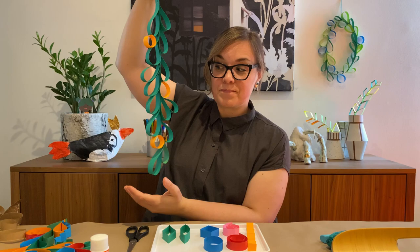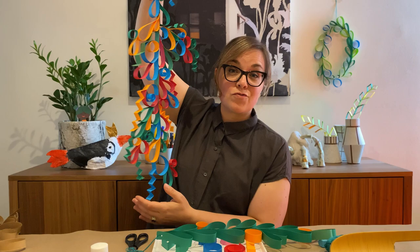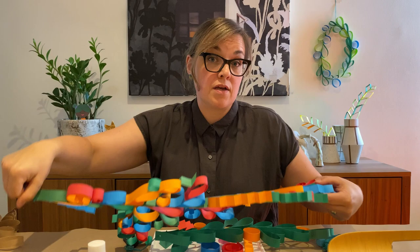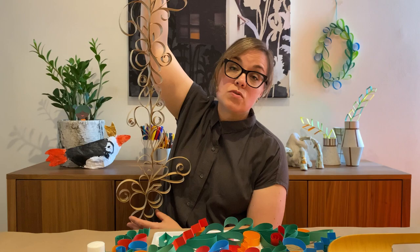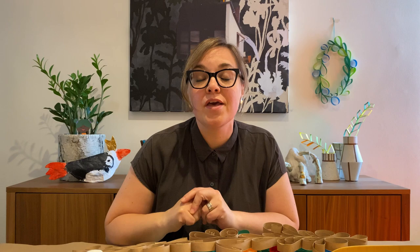I have some other examples to show you. You can get really creative when you combine different shapes and colors. Here I've made something that maybe looks like it's from a Dr. Seuss book — lots of colors, lots of shapes. If you only have one color of paper at home, that's fine too. I've made an amazing one just using craft paper. Get creative — I'm sure you can come up with some really great hanging paper gardens. I hope you try this project, and if you do, be sure to post your creations online and tag us at agomakes. Thanks for watching.